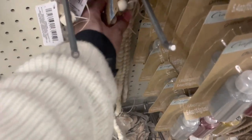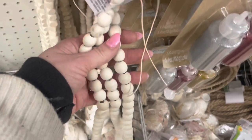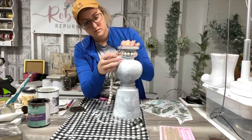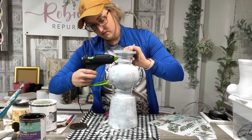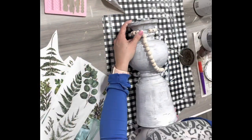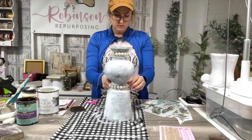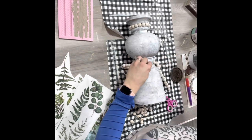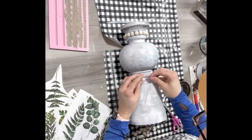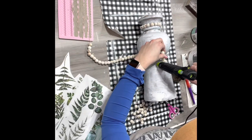I put a couple coats of that one-hour enamel on and then I decided to take these beads I found from Dollar Tree and wrap those around and hot glue them on in the top slot. Then I go down and do it in the bottom section as well. I just hot glued those on and kept them roped up while I glued them on, then cut the string off at the end to keep them all nice and organized.